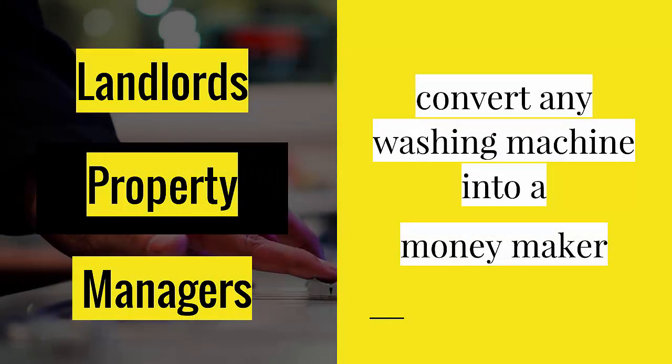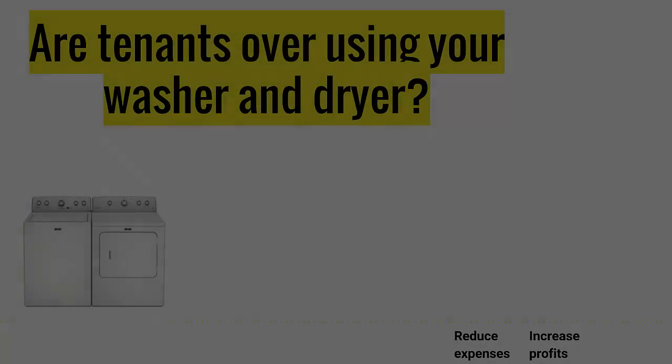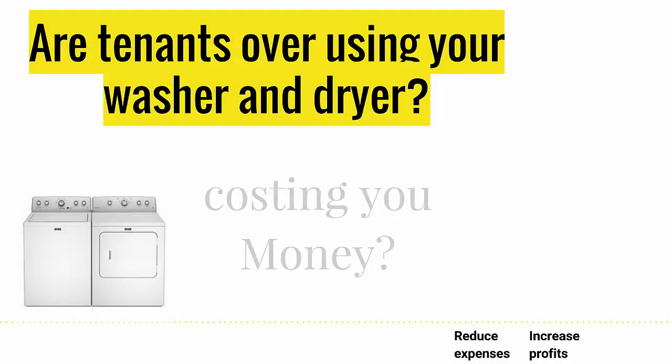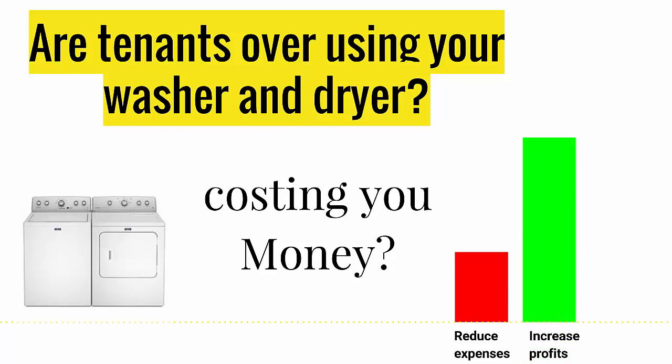Calling all landlords and property managers. Convert any washing machine or dryer into a money maker. Are your tenants abusing and overusing the washer and dryer laundry machines, costing you money? Limited Resources can help reduce expenses and increase profits.